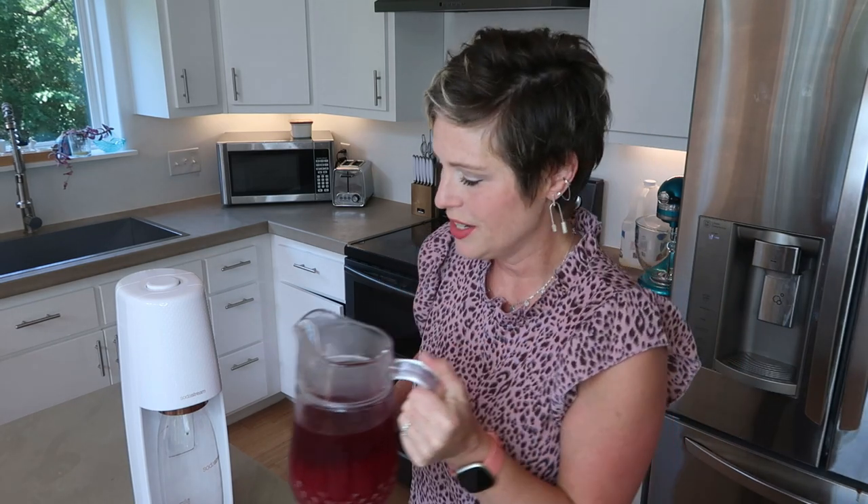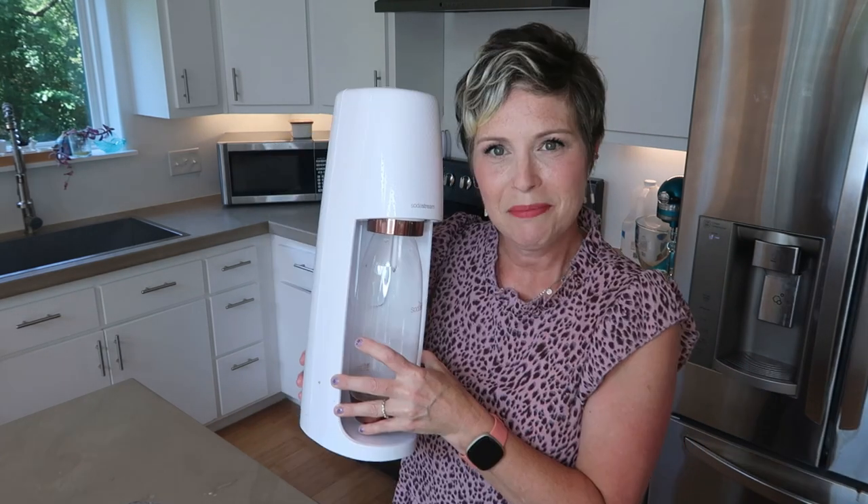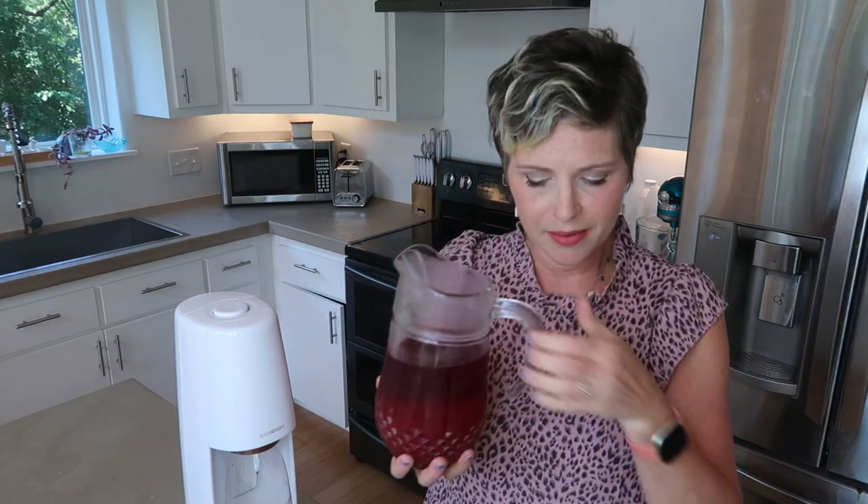So I'm in my kitchen and I am going to make a raspberry spritzer. This is what you just saw being made — my mom made this wonderful raspberry syrup specifically for us to use in my new SodaStream that I got for my birthday. My brother Daniel bought me this for my birthday, and it's been so wonderful making raspberry spritzers from the fresh raspberries picked in my mom's garden.